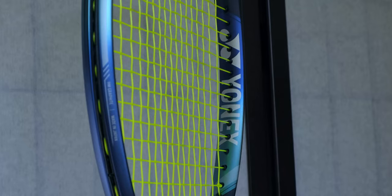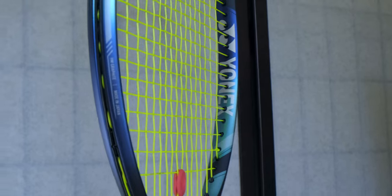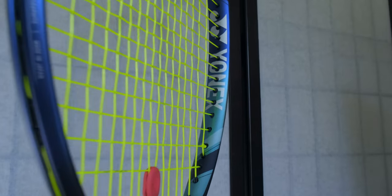Next up, we've got string bed performance, and I think this is a really standout feature of this racket. Gone are the days where manufacturers were making the most open string patterns possible — these tighter, variable string patterns are really coming into fashion. What I love about these tighter 16x19 string patterns is that the center of the string bed is often a bit tighter. That really gives you a lot of confidence once you've lined a ball up, because you know it's not going to fly on you, whether you're knifing a hard slice or smoking a big topspin shot.